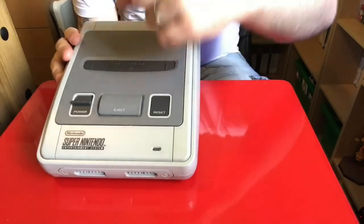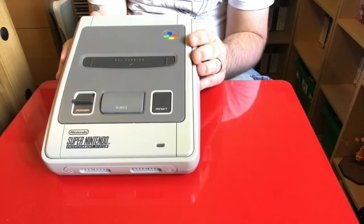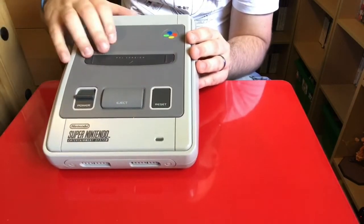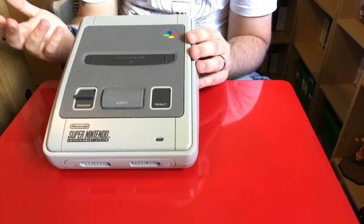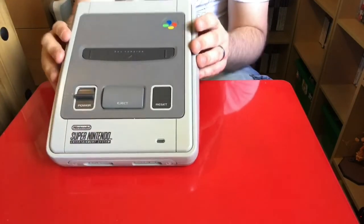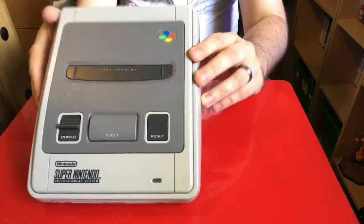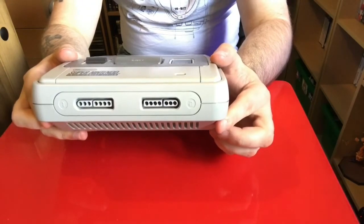I still need to unplug it all. This wasn't in great condition when I bought it, but I managed to scrub it a bit and get all the dust and grime off. On the top you have your cartridge slot, which says PAL version on it. And then also on the top you've got the branding — Nintendo Super Nintendo Entertainment System.